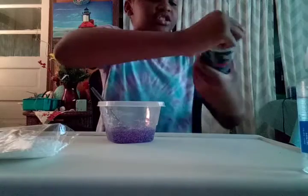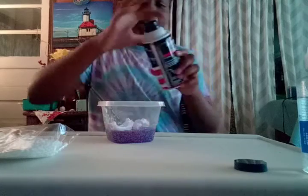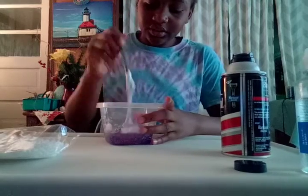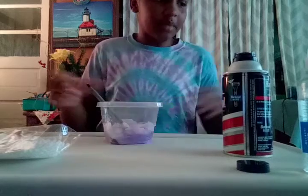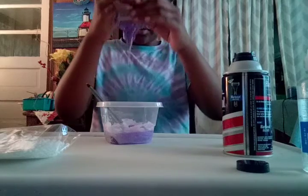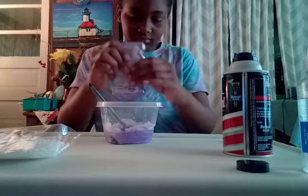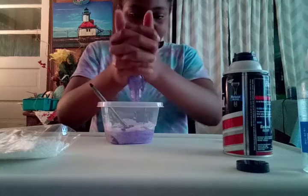Put some shaving cream in there. I just got this yesterday. I didn't like to do this for some reason. So I'm mixing it in. I hope it's going to turn out like a lighter purple. I'm about to see if I could put some more. I'm going to put some more purple in there.